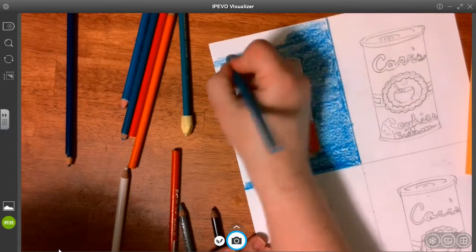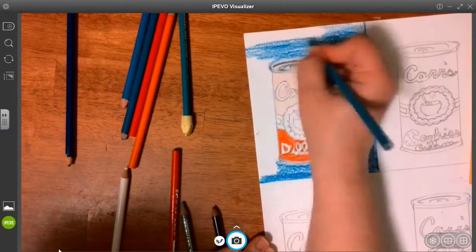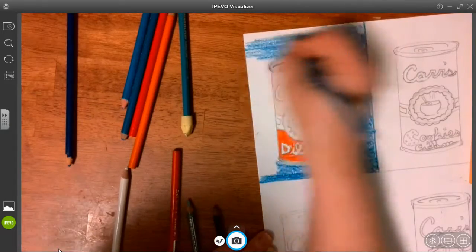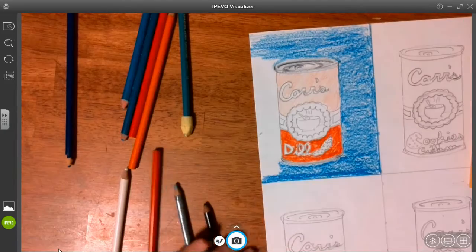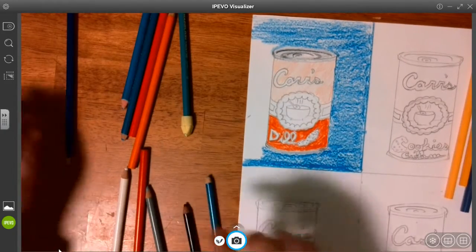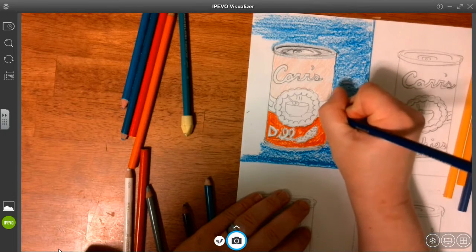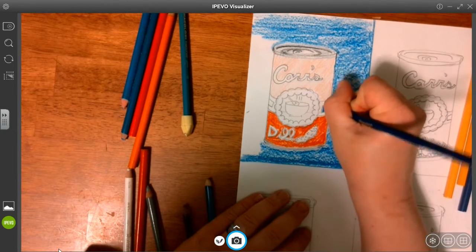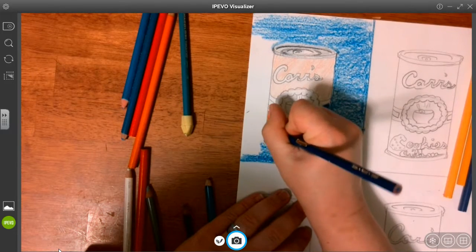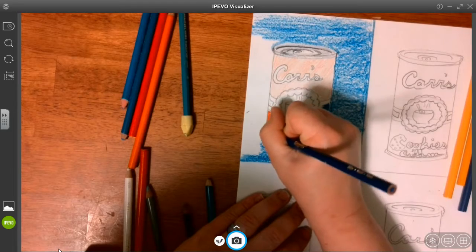My colored pencil is starting to run out and I don't want to waste time on the video sharpening it. You can picture that I will color the rest of that blue. For the insides, I can do a variety of blues, oranges — all different kinds of contrasting, complementary colors next to each other.